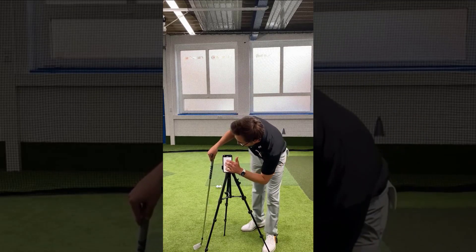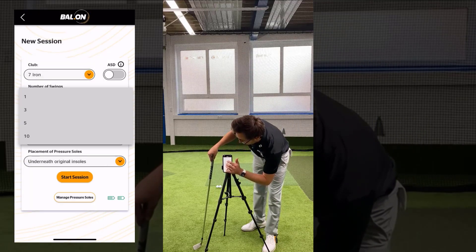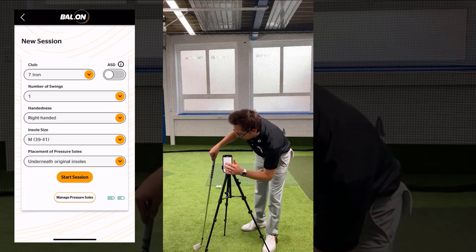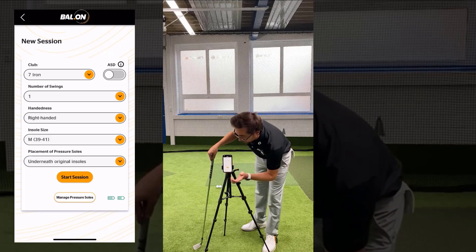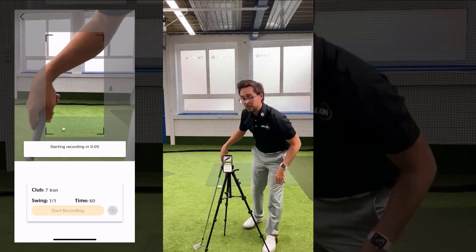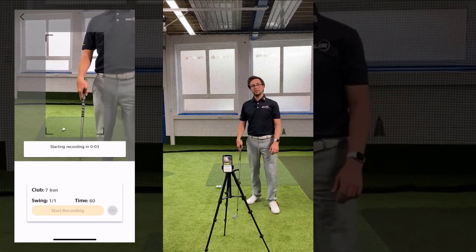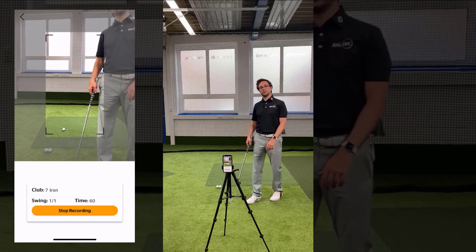If you want to start, select your club, select the number of shots you want to do from 1 to 10, select your handedness, the insole size, and where you're going to place them. Once you press start, there's a 5-second timer running down, and then you'll feel the vibration and you're good to go.